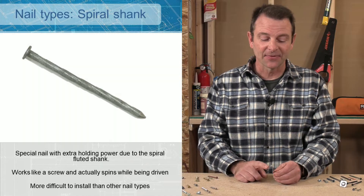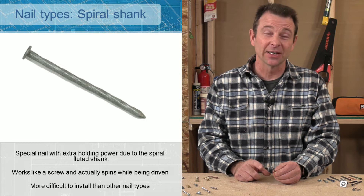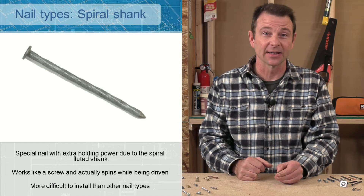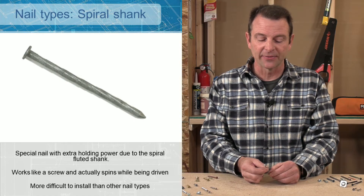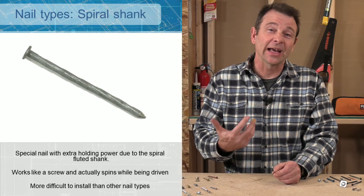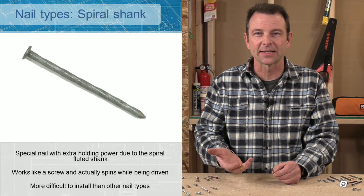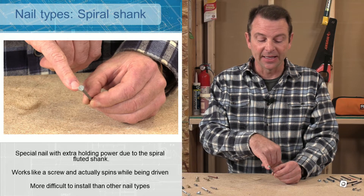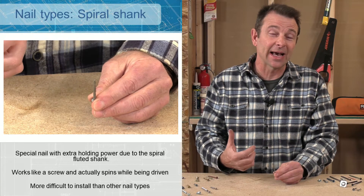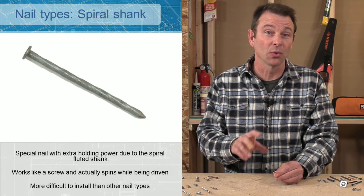Spiral nails literally spin when you drive them, which makes them harder to drive, but they are near impossible to pull out. The head is a little thinner than a box nail and the shank is definitely thinner, with the same point on the end. These are good for holding materials like siding and exterior applications where weathering, heat, and cooling cycles tend to pull nails out. The fluted spiral shank holds the nail in and prevents it from backing out, giving much better clamping power than a common or box nail.